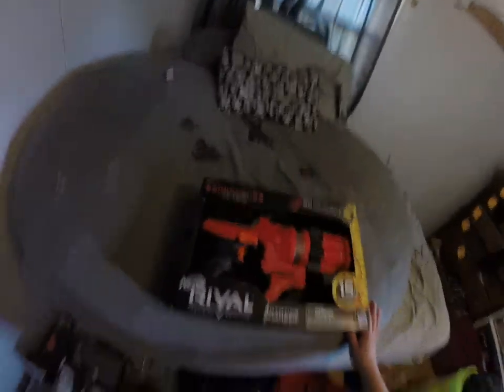And I got the AirFrival Roundhouse. Age is 14 plus — joke's on you.